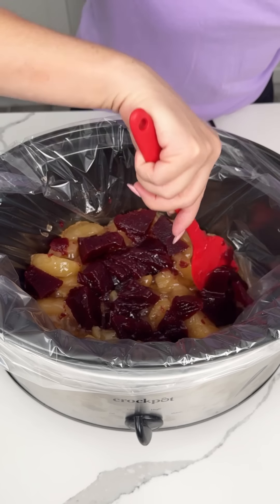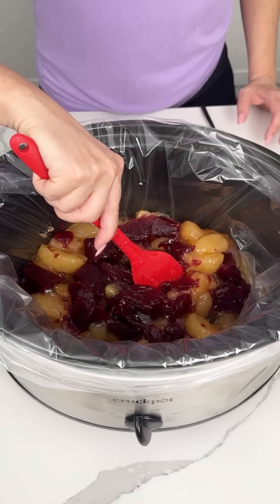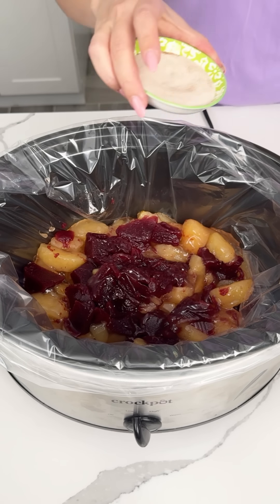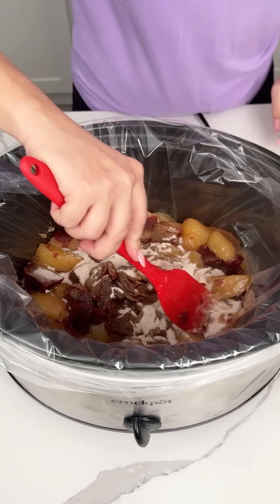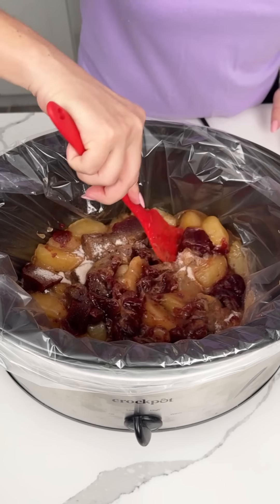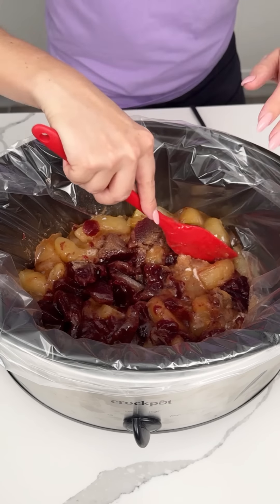Do y'all agree? Even when I was a little girl, this was my favorite part about Thanksgiving — this jellied cranberry stuff. So on top of that, I have a couple tablespoons of cinnamon sugar, and we're just going to put that right on top of our cranberries and our apples. I'm going to give this a little mix just to kind of incorporate all that stuff. That looks so good, I'm so excited.